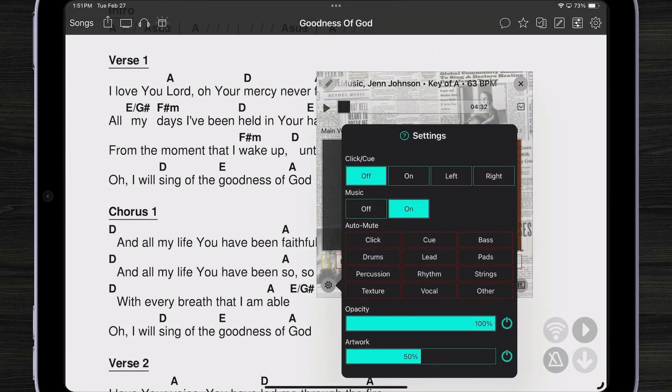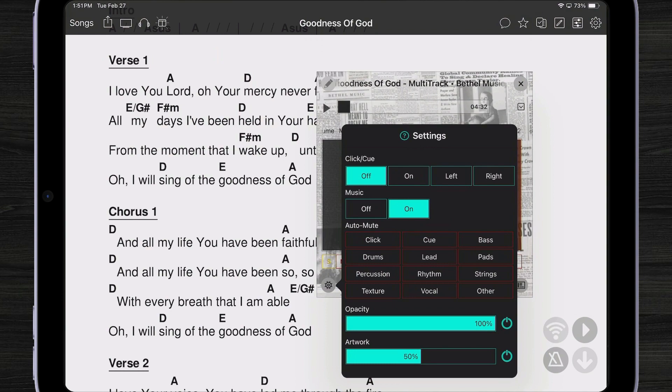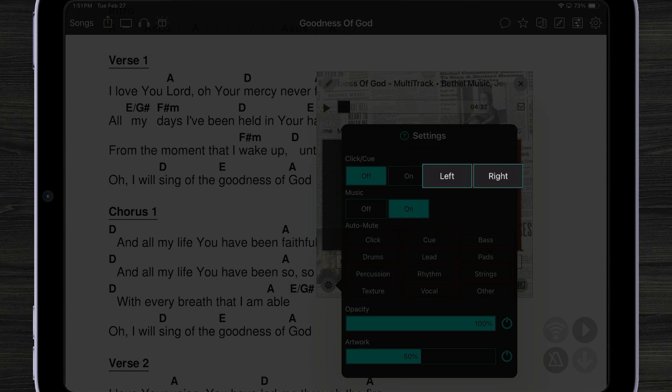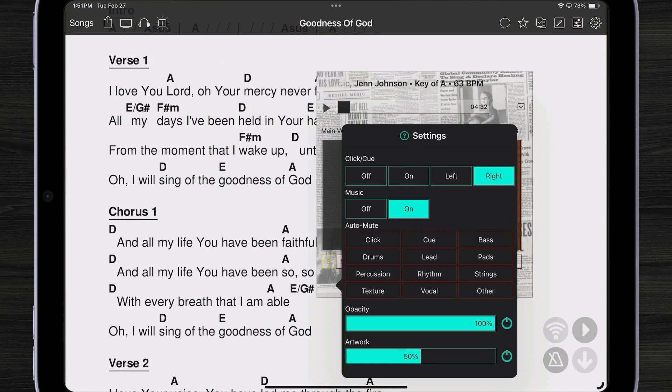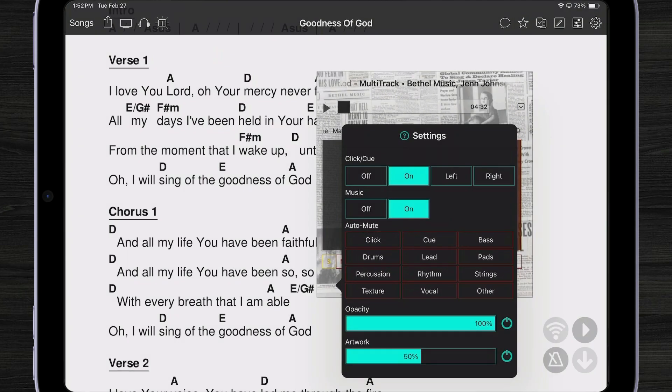The important thing to remember is that in my settings, by default, OnSong is going to only play the music — you're not going to hear the click or the guide coming out of your iPad. We did that so it's similar to any other backing track in OnSong. However, the click and cue can be routed through the left or right channel of your audio output, or you could just turn it on so you hear it. There's also an auto-mute section: OnSong automatically figures out which channels belong to which group — click, cue, and different instruments. For instance, if your multitracks have vocals you want to mute automatically, you can turn on auto-mute for those vocals.